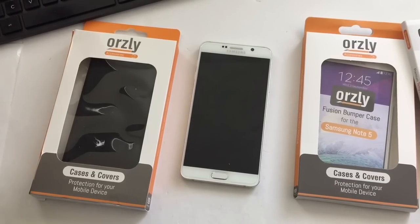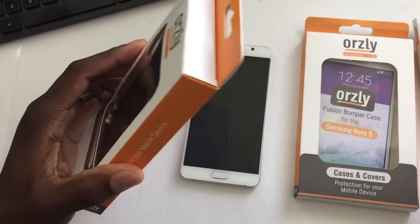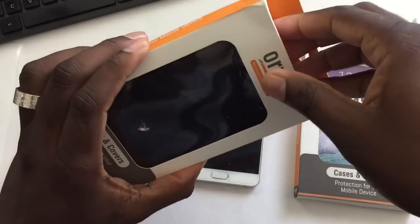I reviewed their cases for my Nexus 6. Okay, there we go.